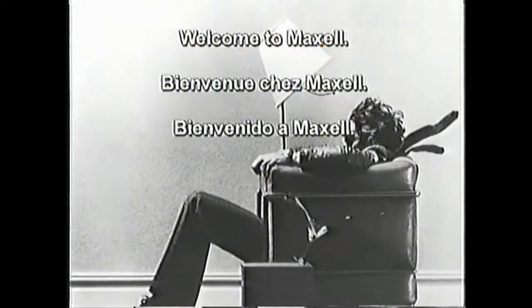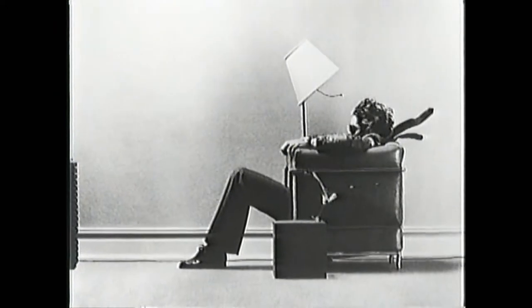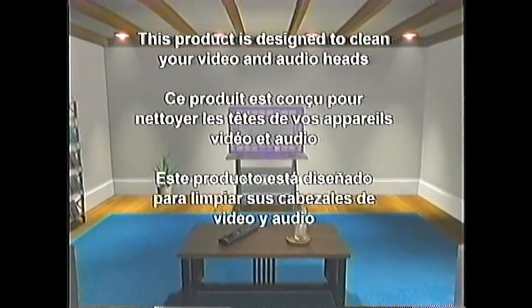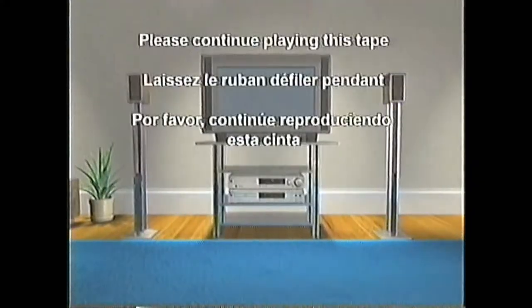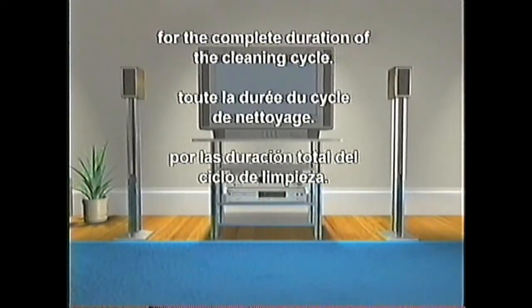Welcome to Maxell. This product is designed to clean your video and audio heads in order to provide optimum VCR performance. Please continue playing this tape for the complete duration of the cleaning cycle.